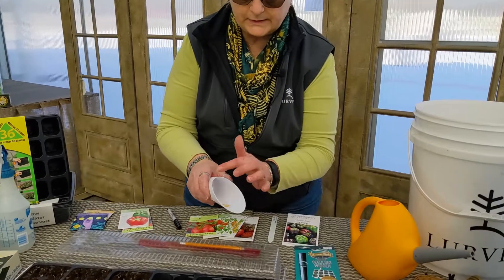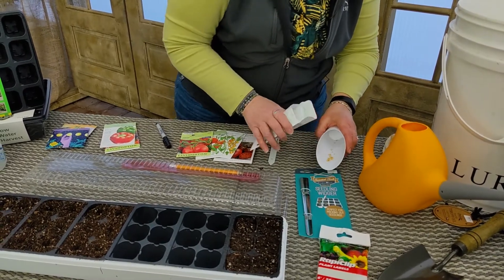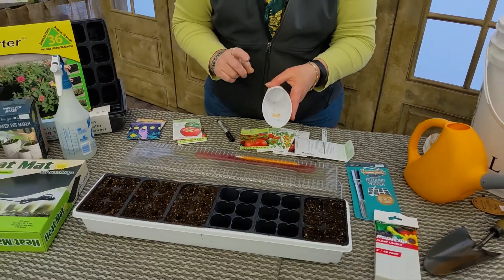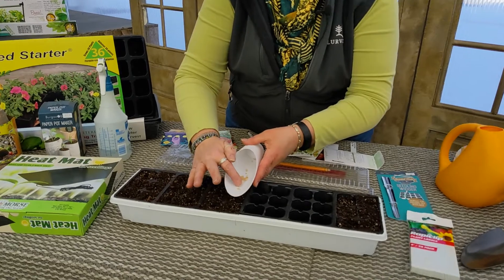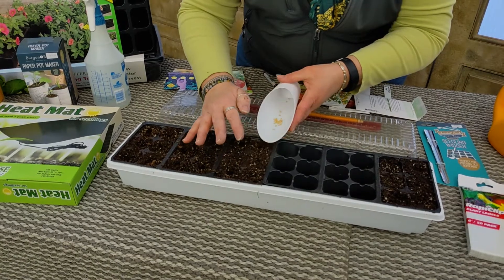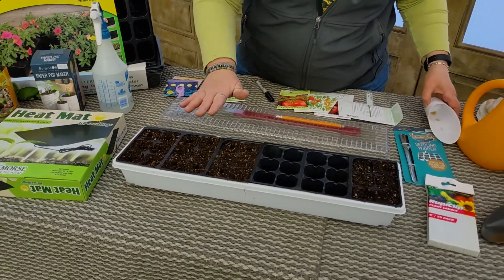I like little tools like this instead of just trying to pour seeds directly out of your package, because it lets me see what I'm doing. I can see the seeds, I can see how many I have there — I'm not going to plant too many or too few. I like to put two seeds in every hole — gives me some insurance. That way if one doesn't germinate, you have a second one. If they both germinate, you're just going to pinch one of those off carefully without disturbing the one that's left. So you take your two seeds, drop them down into the hole, do each one, and then come back and just lightly press a little soil over it all at the same time.